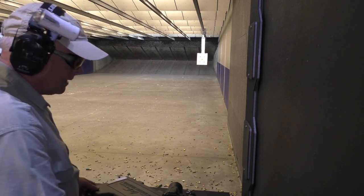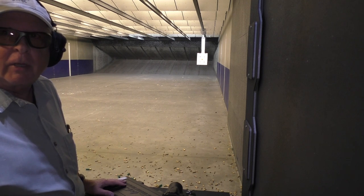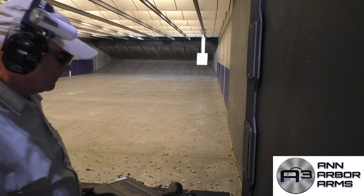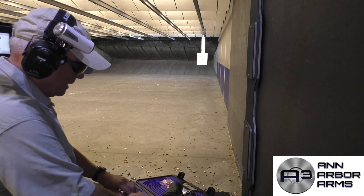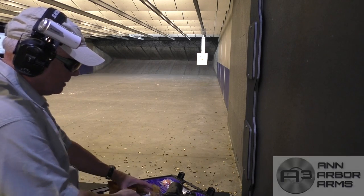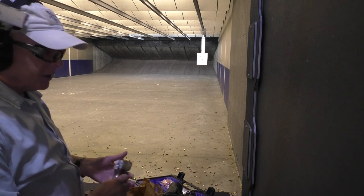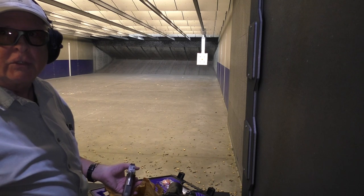Dan Wesson Point Man Carry, out of the box to the range. We're here at Ann Arbor Arms. We're going to put the first shots through it at 15 yards and see how this Point Man Carry really works. After that, we'll take it to Rider's Range and shoot some steel.